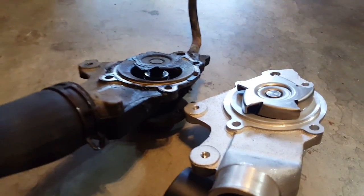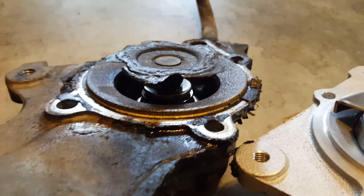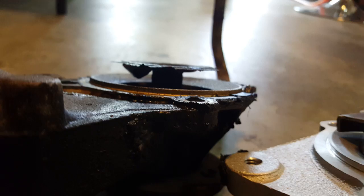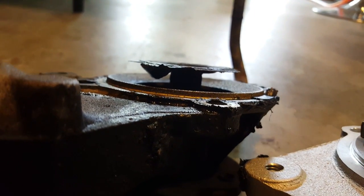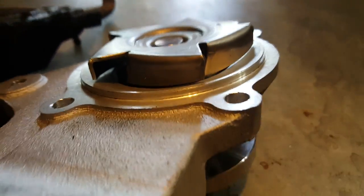So back to what I found: after pulling the pump and looking at this impeller right here, it was not moving anything. I think there's one little blade left that's bent — and that was it. You compare that to this one — the new one — this is an actual Mopar part.